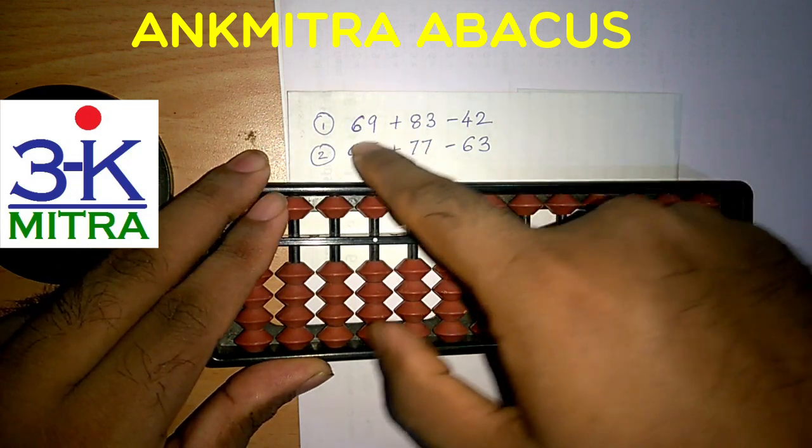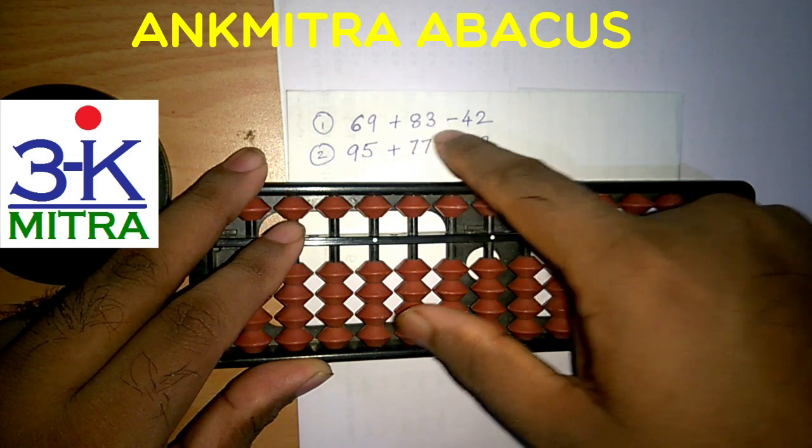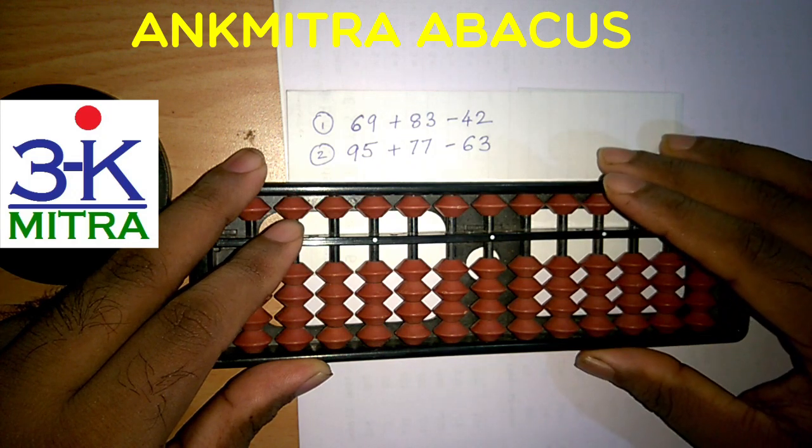The first sum is addition of 69 with 83 and then subtracting 42 from it. So let's start with the first number, which is 69.